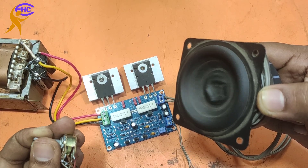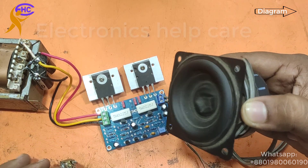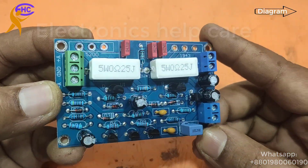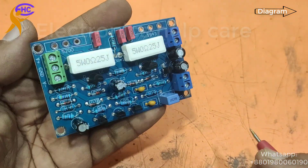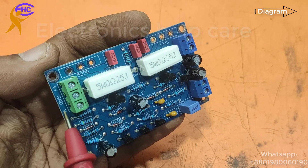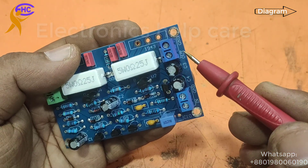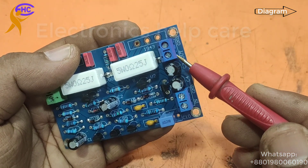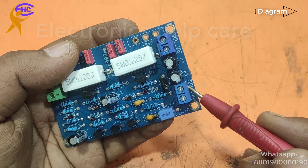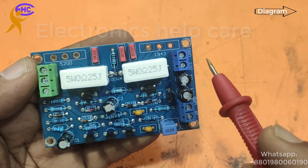This is a 100 watt amplifier circuit. You can get the circuit diagram from the comment box or the 'i' button. This is the transistor amplifier circuit. Here is positive voltage, here is negative voltage, and here is the ground voltage. The output comes from here, the output ground is here, and the audio input is from here. This is a small amplifier.